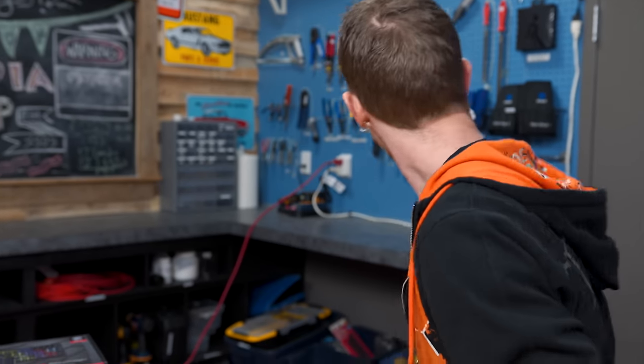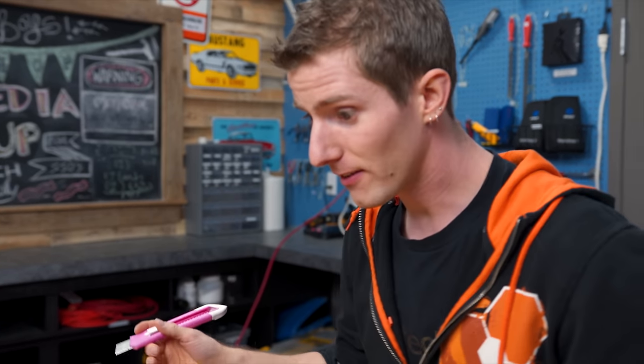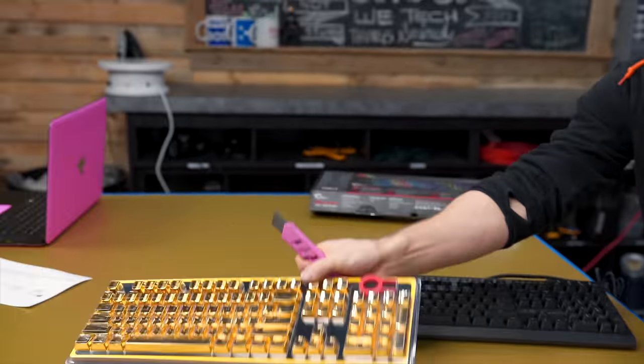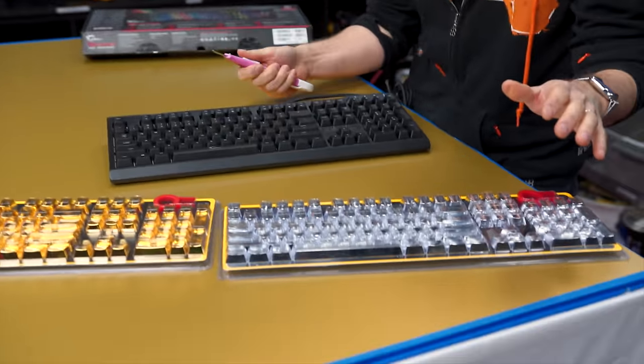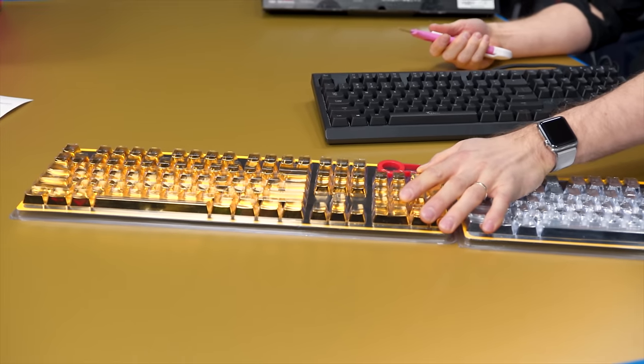So all that's left now is to open one of these bad boys up. Here's my knife. We still have to choose which one — gold or silver. Let me know in the comments below which one you want me to put on. Quick, you've got five seconds — go vote!